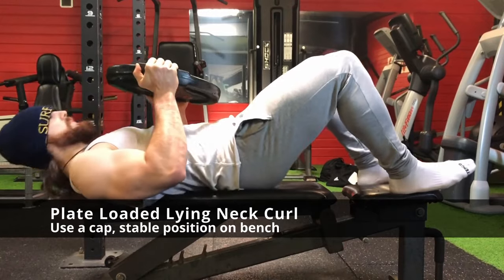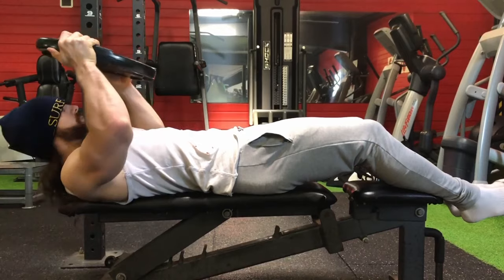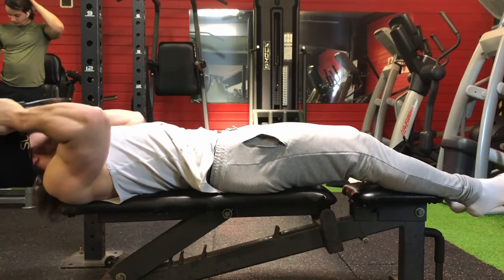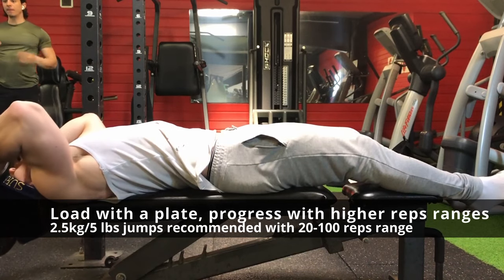The first exercise, which is of course obligatory to start with, is the neck curl with a plate loaded. This exercise is really good since it is very easy to add into your training and the technique cues are simple: try to do a double chin without too much range of motion.